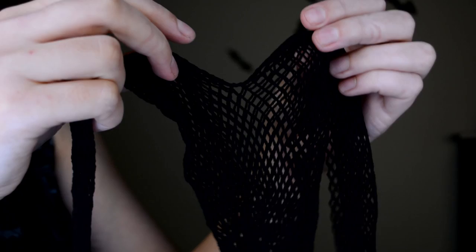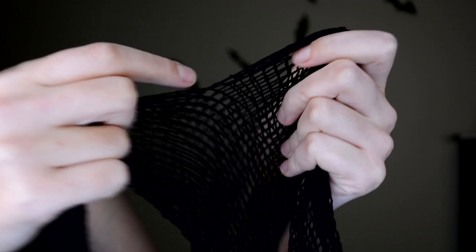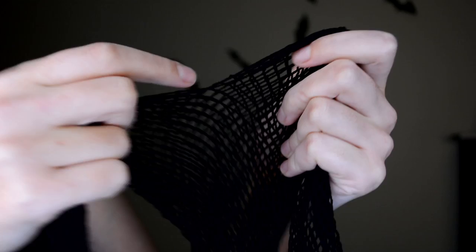The crotch part is the section you want to cut open to make this into a top. Because this is mesh and very stretchy, you don't have to cut a lot. I recommend starting with the crotch piece and just cutting one or two holes. Don't cut too much — always cut a little bit, try it on, and cut more if needed. I'm cutting to create maybe a 5 centimeter hole, but because it's stretchy it may become bigger when worn.